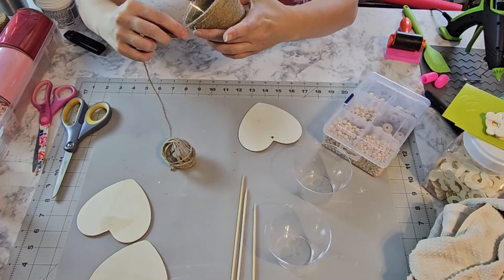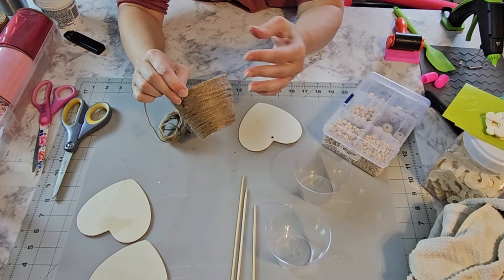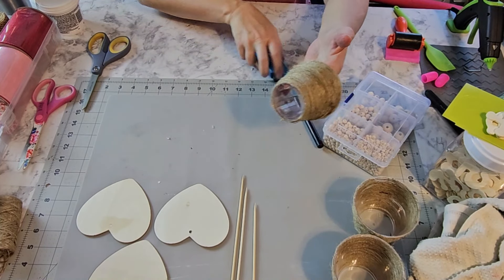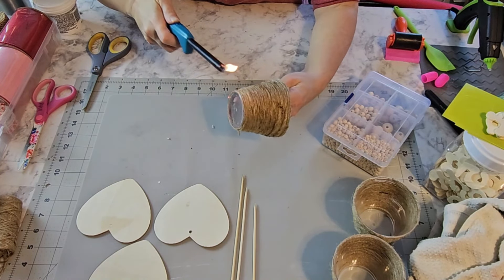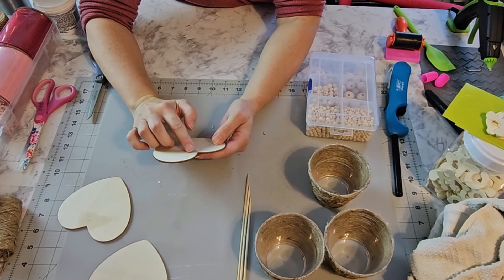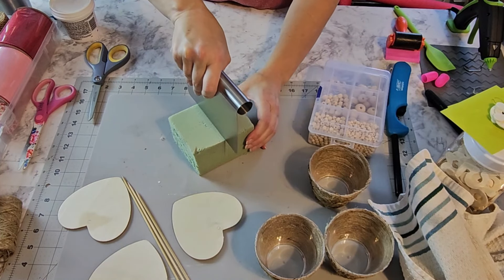We're going to let those dry, then take one of these Dollar Tree planners and dry brush over it to give it more of a rustic look with some plaster chalk paint. I'm not going to worry about the inside because you're really not going to be able to see it, but if you want to do part of the inside you can. Then just let that dry.